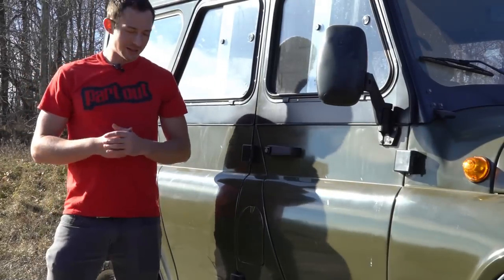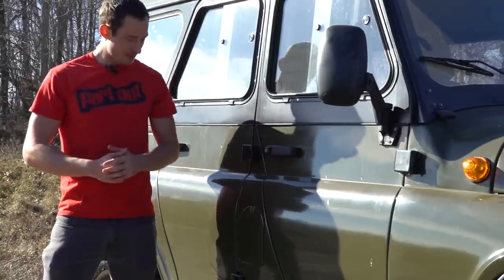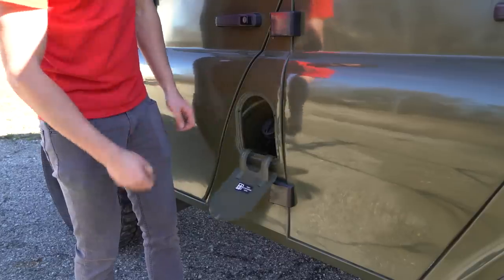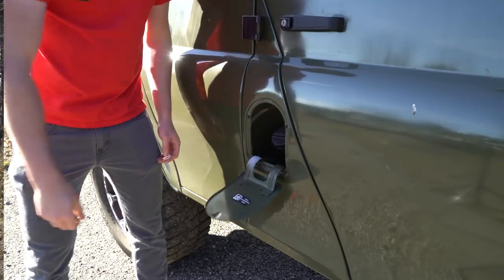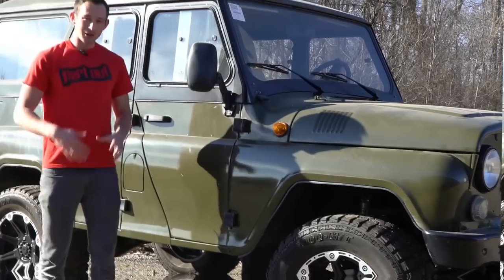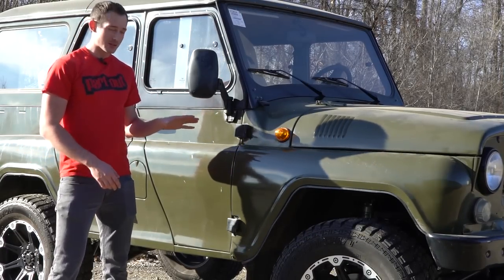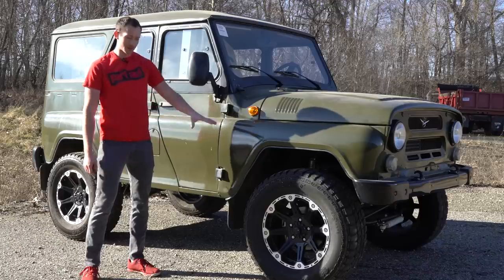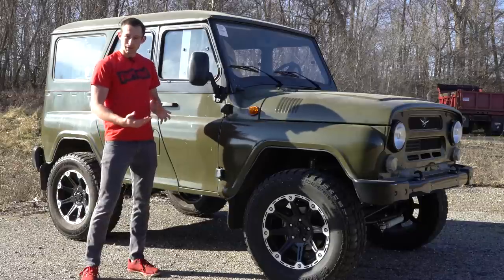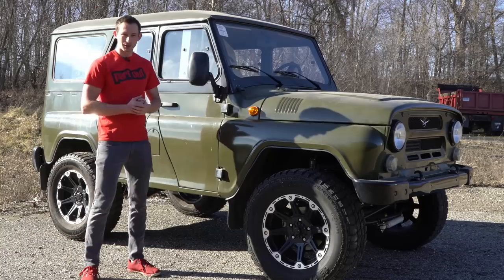When I went to fill this thing up at the gas station, I couldn't remember which side the gas filler cap was on, and I came to find out it's on both sides. That's right — there are two gas tanks on this vehicle. Not really sure why, but if you want to figure that out, you can go ask the Russians yourself. Now, the owner of this particular Hunter is developing his own lift kit so he can fit 33-inch tires with no problem. Let me know in the comments — does it look cooler with the lift kit, or should it stay stock from the factory?